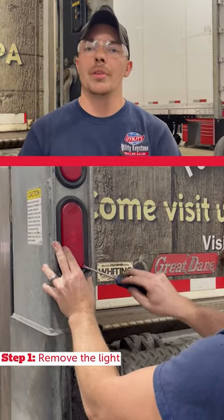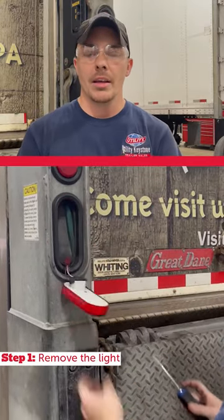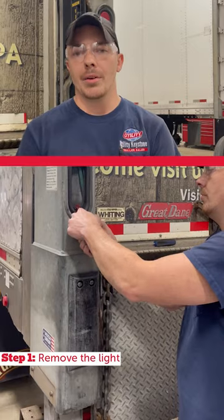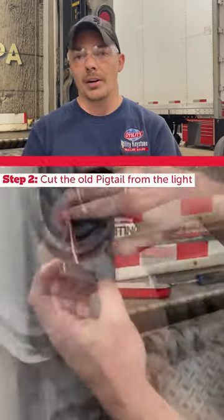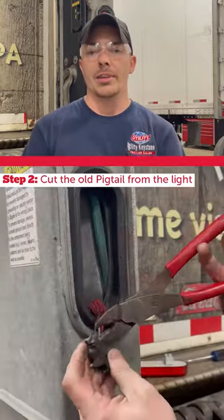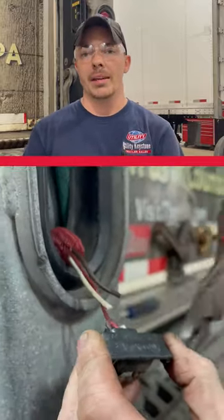Before you can get to the pigtail, you're gonna have to remove your light. Once you remove the light, the pigtail will be plugged into the back of it. Take your wire cutters and cut each wire to free the pigtail from the light.